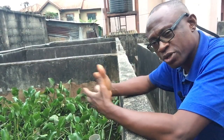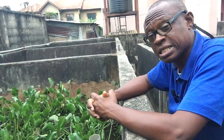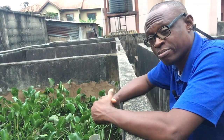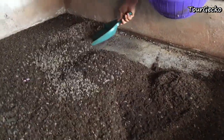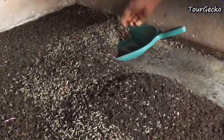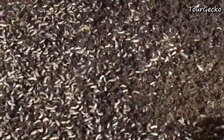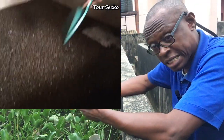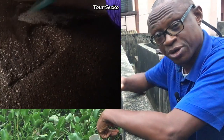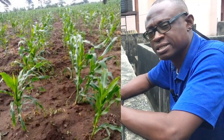You can also use corn chaff — the byproduct when making pap — as a substrate. But there's a proper way to mix it; you don't just throw it in and expect the black soldier flies to lay eggs and hatch. The byproducts of the entire process — the frass left after harvesting the larvae — can be used as manure on the farm. So there is no waste at all.